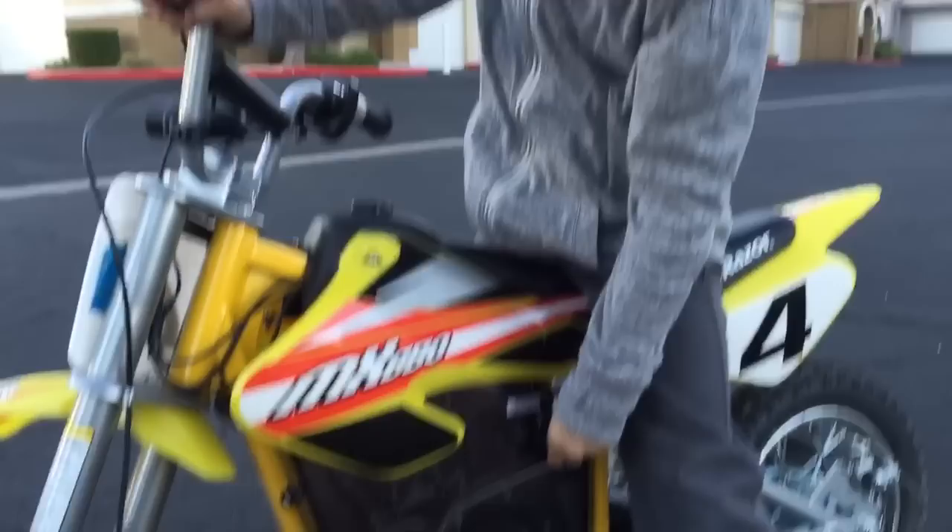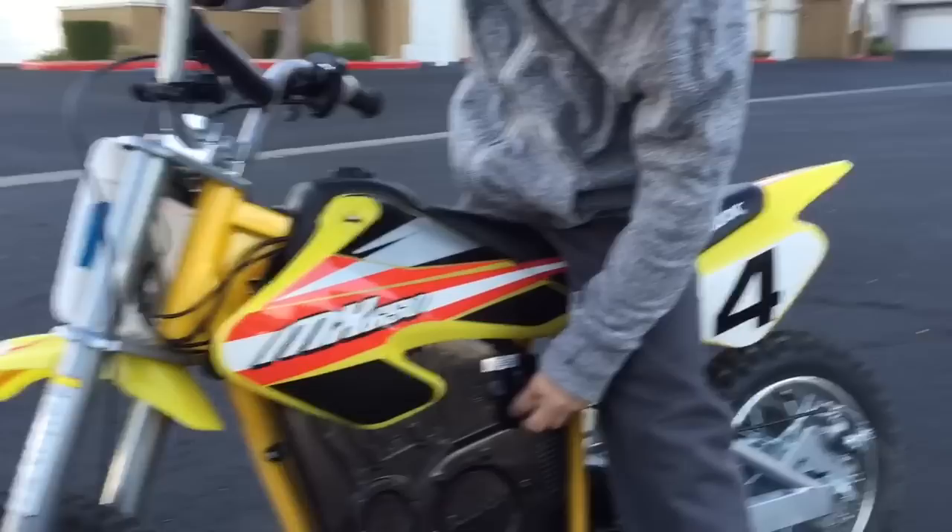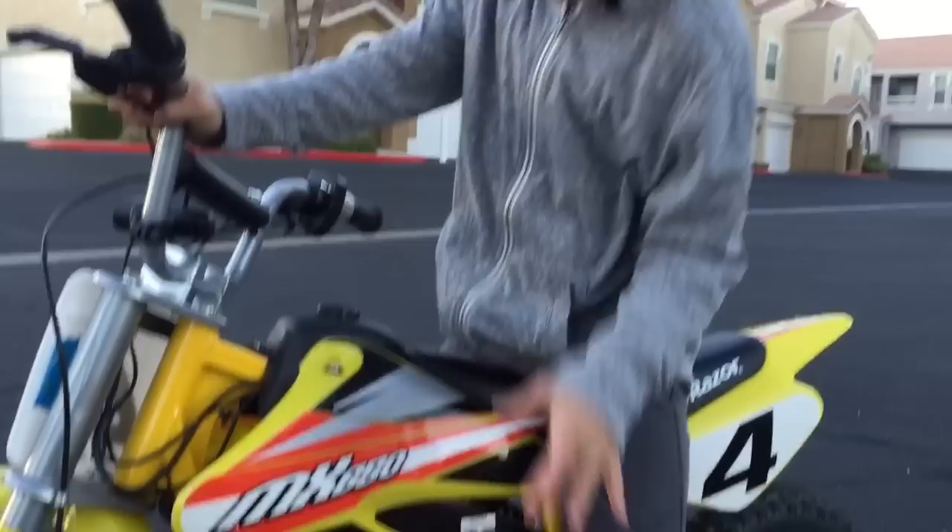This is how you turn it on. There's an engine button that you press. You put the charger in — when it's in, you open it, but if it's closed, you slide it like that. Then you just press it on and it'll go.